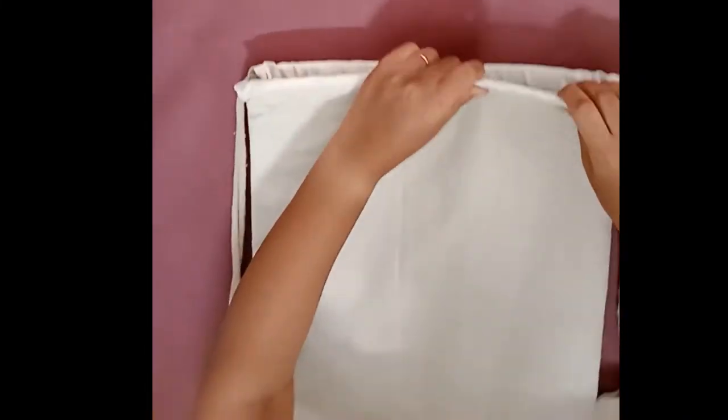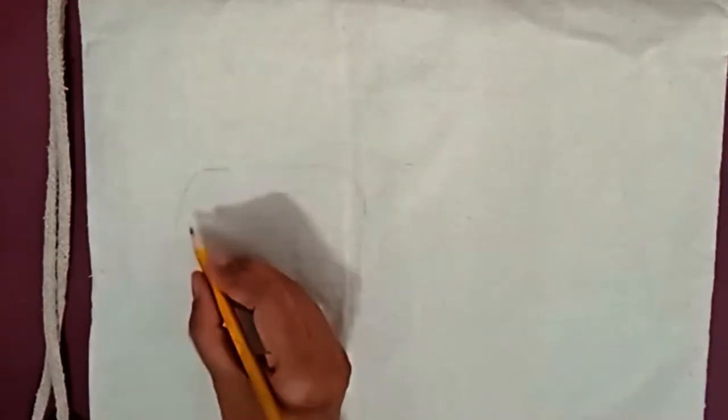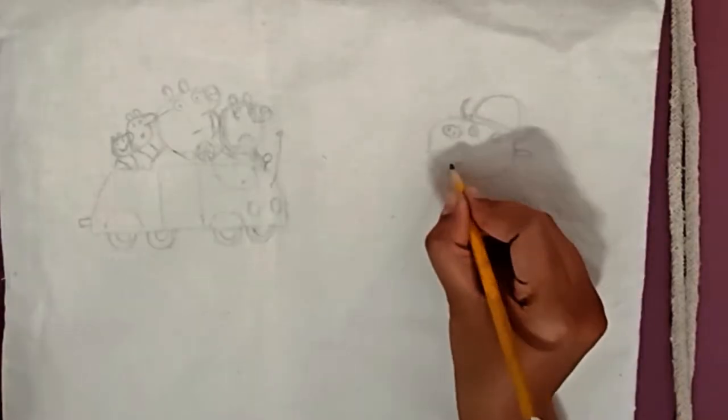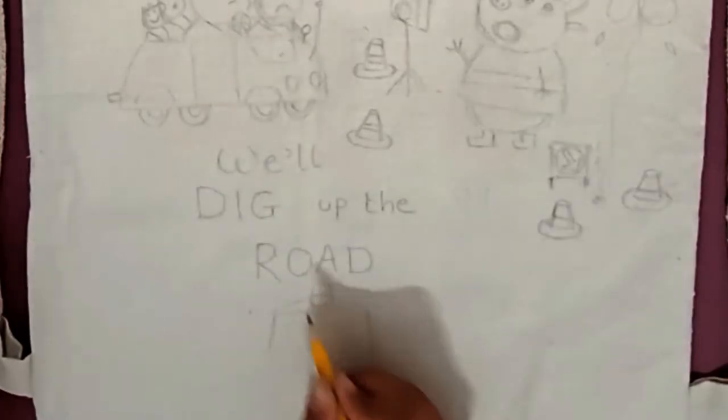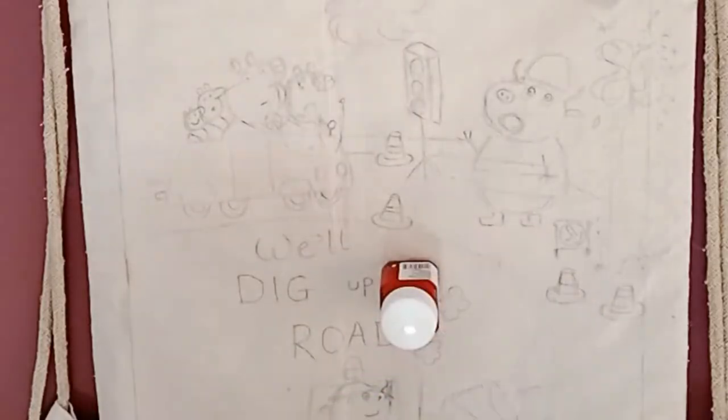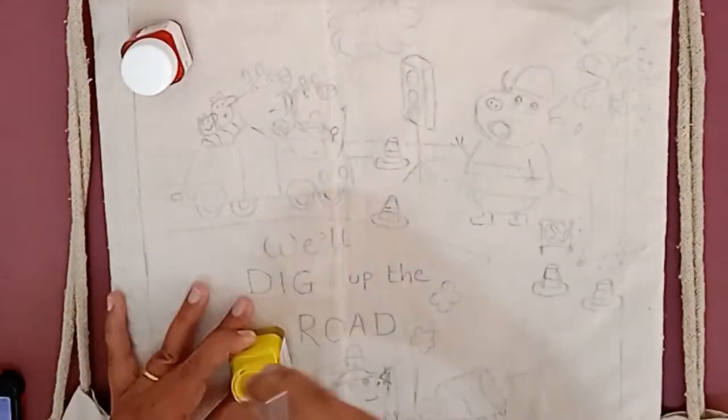Insert a cardboard before painting so that the color does not penetrate on the other side. Now think of a design you want to draw and start pencil drawing. Can you see the design? I have it on my mobile and I'm just copying it as it is. Now we can paint it with fabric colors.